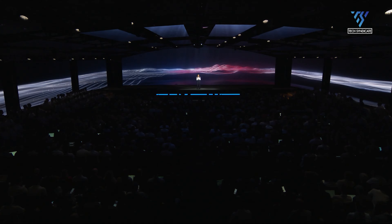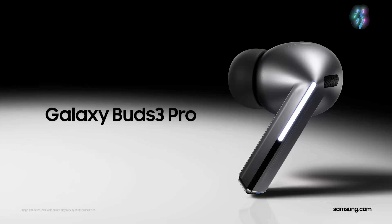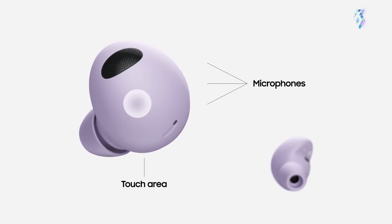For those seeking the latest in audio technology, the Buds 3 Pro is a smart choice. If you own a Galaxy Buds 2 Pro and are satisfied with its performance, you should definitely consider upgrading to the brand-new Buds 3 Pro.